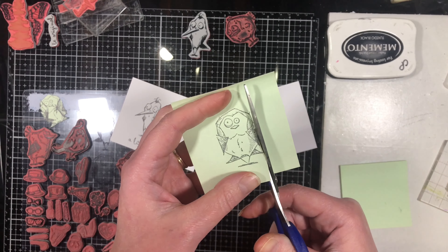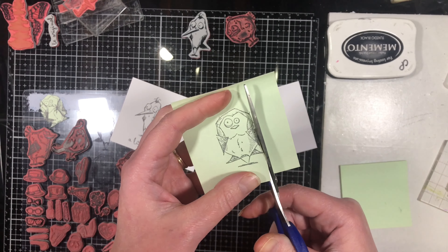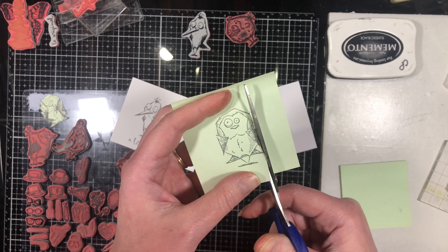I'm going to go over watercoloring as well, as it's one of my favorite ways of relaxing and filling in images. And if that's not your cup of tea, I'll show you how to fake it.